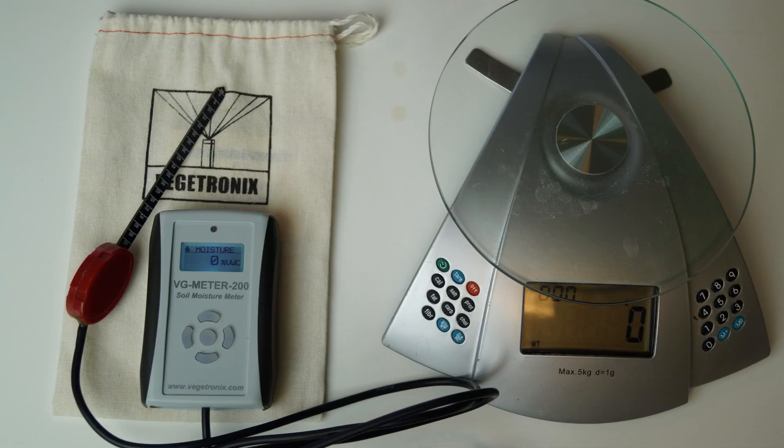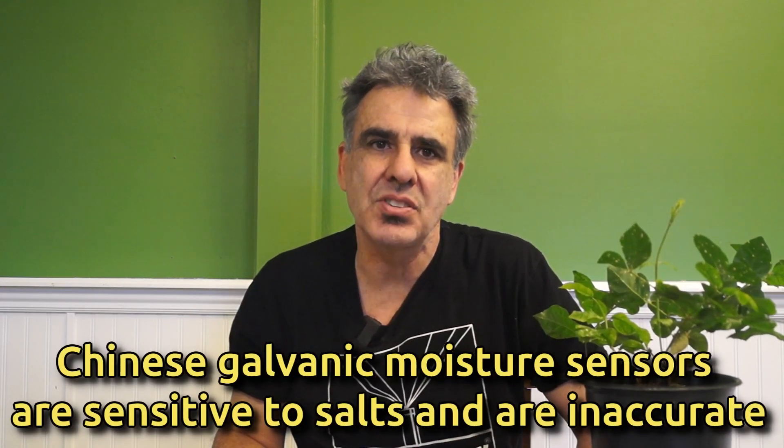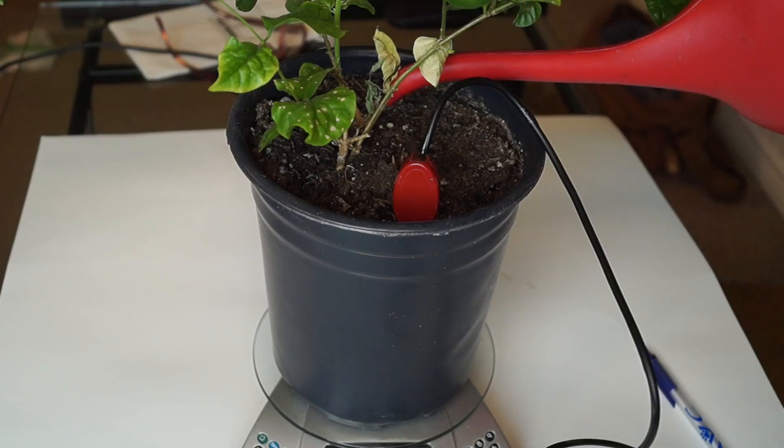I'm going to show you a simple method that only requires a moisture meter and a common kitchen scale. The first step is to water the plant to its optimal level. You can do this using a moisture meter. I'm using the Vegetronics VG Meter 200. It gives the moisture as a percentage in volumetric units. I recommend using a decent dielectric type moisture meter, not a cheap one from Amazon or the hardware store. An optimal level of moisture in potting soil is 25 to 35% for most house plants. I'm going to add water to get it into this range.